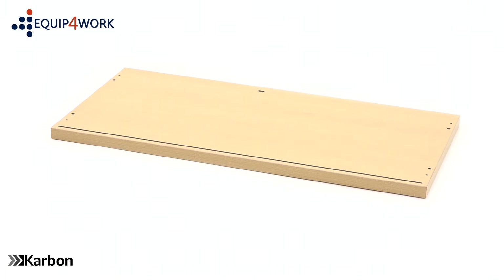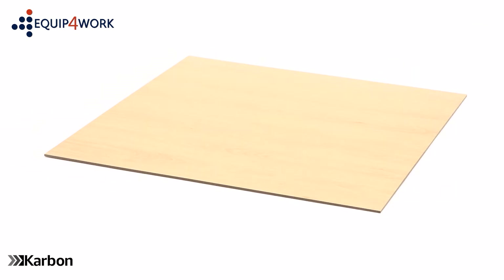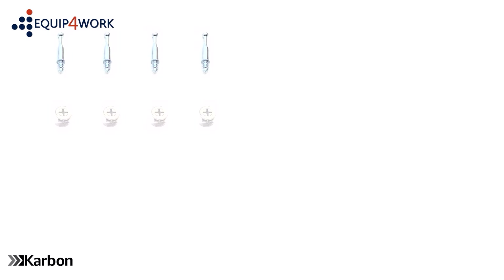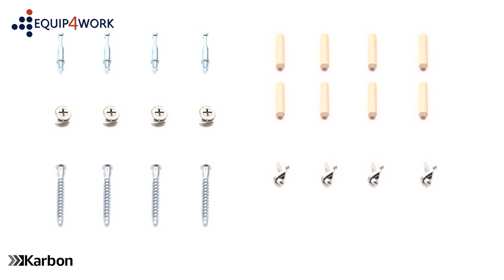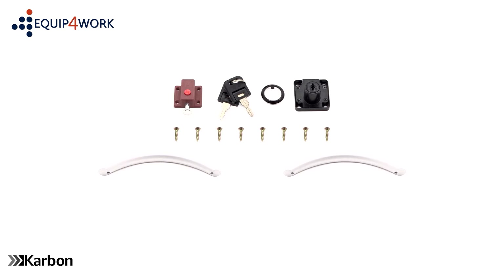Included in the boxes are: 1 top panel, 1 base panel, 2 side panels, 1 back panel, 1 height adjustable shelf, 2 doors, 4 cam pins, 4 cams, 8 wooden dowels, 4 58mm screws, 4 shelf clips, 4 stick-on cam covers, 4 soft close door hinges, 24 15mm screws, 1 inner door lock, 1 key lock, 1 key lock collar, 2 keys, 8 20mm screws, 2 door handles, 4 22mm screws, and 1 allen key.